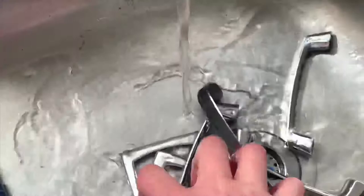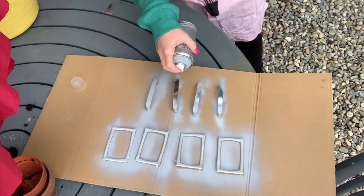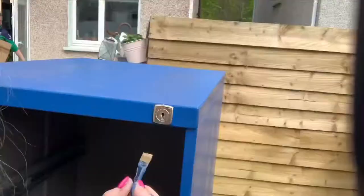I scrubbed the hardware with hot water, soap, and a brush. Had they been in a bad way I'd have used steel wool. I then primed the hardware and left it to dry for 24 hours — I'll list all the products used in the description. I then painted the keyhole — if that's what it's called — in metallic gold, doing three coats on this.